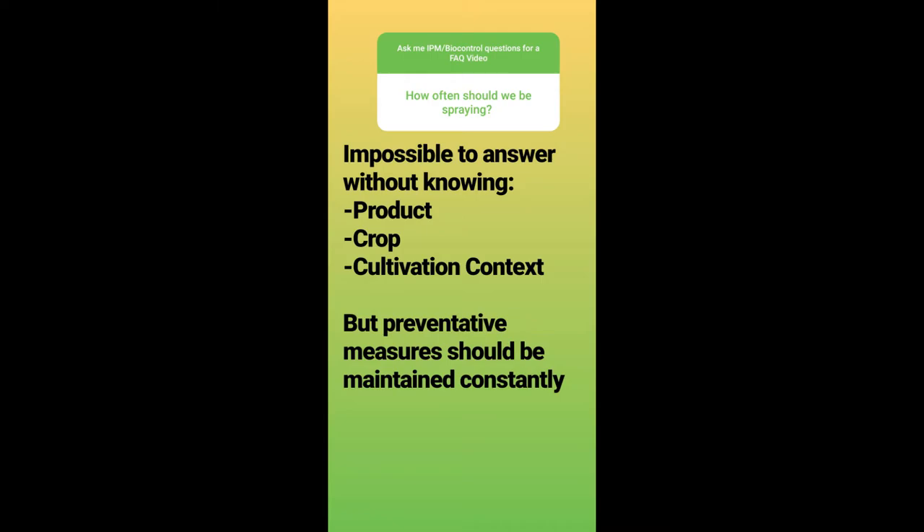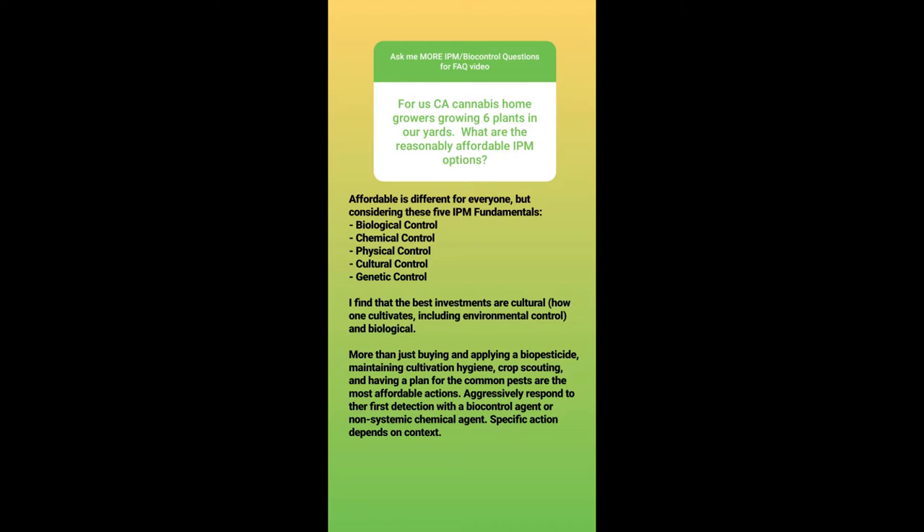How often should we be spraying? It's really hard to know the answer without knowing what the product is, what the crop is, and what the cultivation context is. Preventative measures should be maintained constantly — for example, if you're using a biopesticide agent, you might preventatively spray it weekly, and because of the nature of the agent, there's no threat of resistance like with a chemical compound. But it's also possible your crop is sensitive to certain compounds depending on whether they're flowering or fruiting, or whether it's illegal to utilize certain compounds after a certain date.